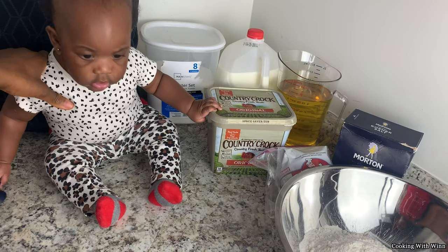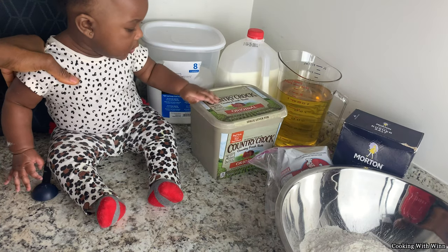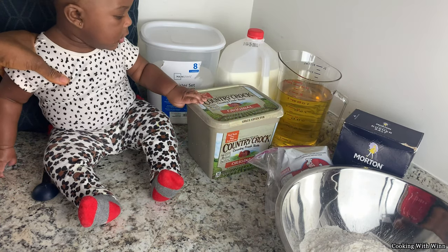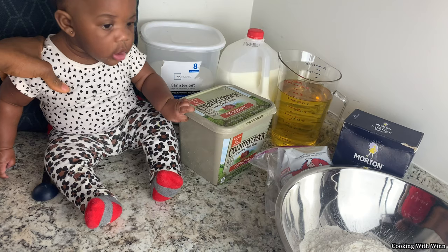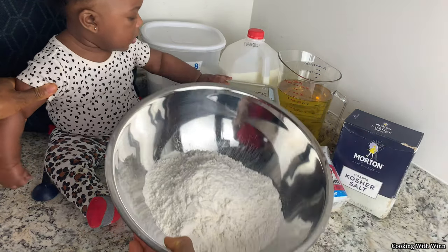Hey guys, welcome back to my channel. My name is Winner and you are tuned into Cooking with Wynn. As you can see in the kitchen today, I have a special guest slash assistant. We're gonna be teaching you guys how to make Liberian doughnut today. She has flour all on her hands because she went ahead and measured the flour for you guys.